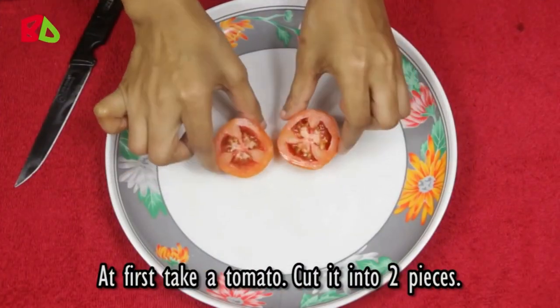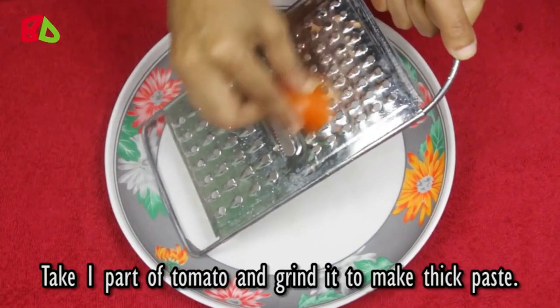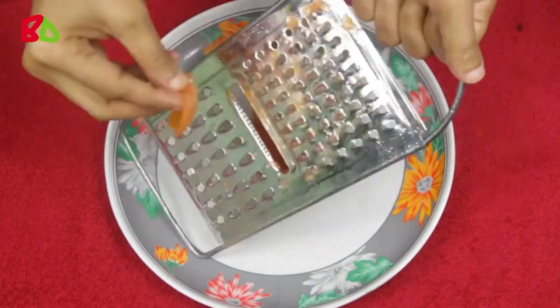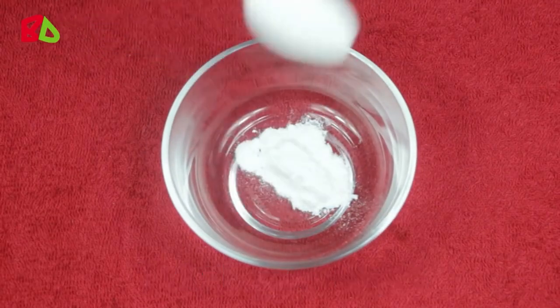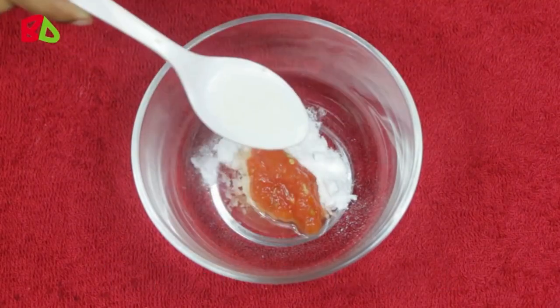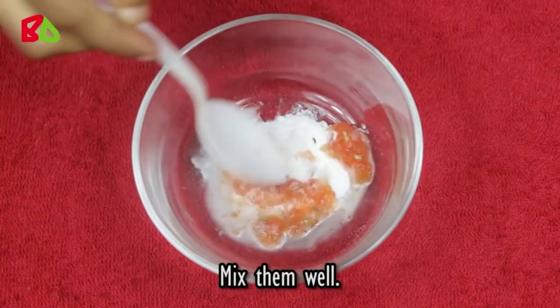First, take a tomato and cut it into two pieces. Take one part of the tomato and grind it to make a thick paste. Take one tablespoon of baking soda, add two tablespoons of tomato paste with it, then add one tablespoon of raw milk. Mix them well.